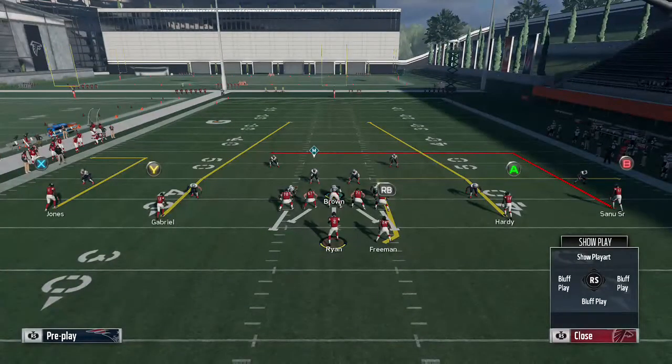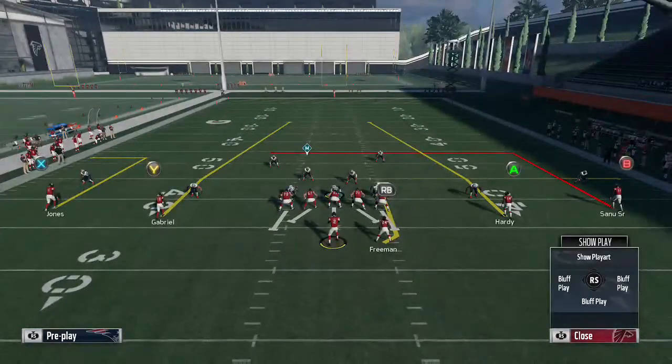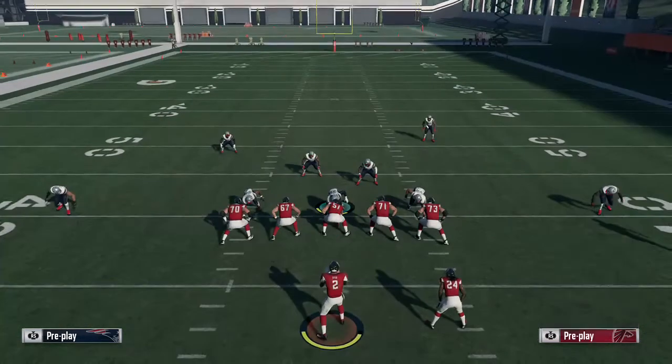Then you can hitch and playmaker, hit the drag if they run cover 2, or hit the deep in route — so definitely utilize this play. It doesn't have to be in the spread. I just like this play because it gives you all those routes stock. You can do it in a gun double — say if Hardy moves in as a tight end, you could still have that drag, deep out route, and in route. I just like this play because everything comes in stock.